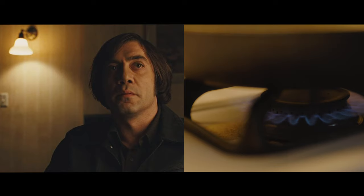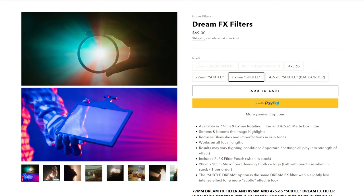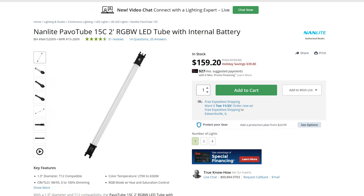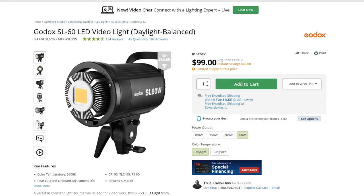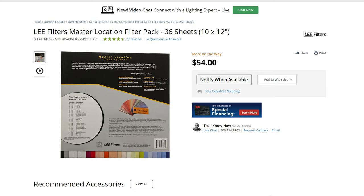Camera gear I used for this shoot: the Canon R6 and the Sigma 24-70, and on top of that lens I have the Prism Lens FX Dream Effects filter — I think it's the 1/8, not the full. For lighting I used only two lights: the Nanlite Pavotube 15C two-foot, and my main key light was the Godox SL60W with the aperture fresnel attachment. For the gels I used a pack of Lee gels — not really meant for windows, but that's all I had.